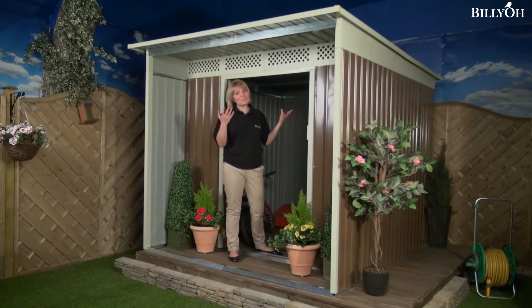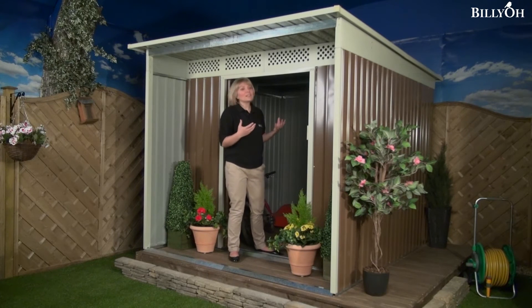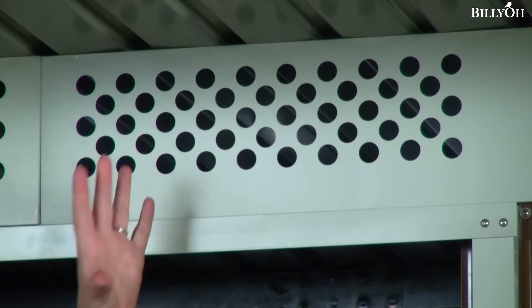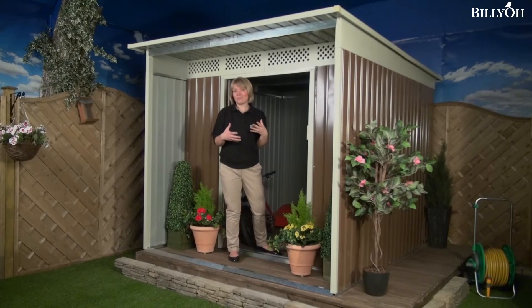This shed is very tall — it measures just over six feet — so it makes it nice and airy when you go inside. It's quite easy to stand up inside, and along the top we also have these very small vents, so it's nice and airy and you don't have to worry about the build-up of condensation.